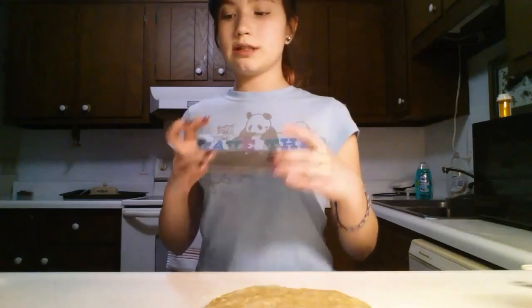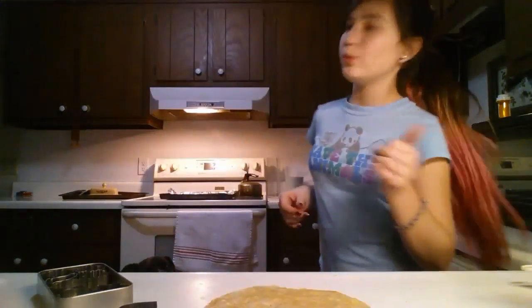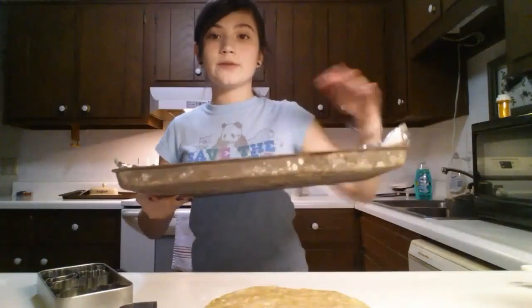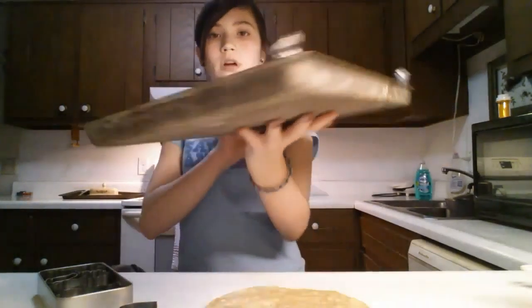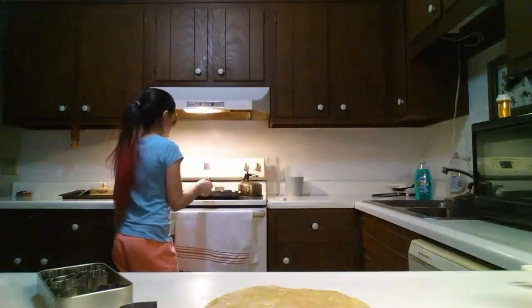Once your dough is flattened out to about that thick, you're just going to cut some shapes out. I forgot to mention this, but you will need a baking sheet with some tin foil on it, and this is where you're going to be placing your cut-out pieces. I'll be back once I've cut everything out.